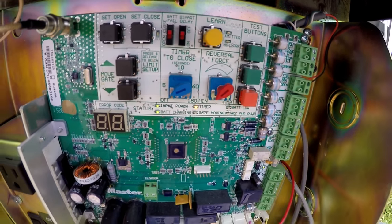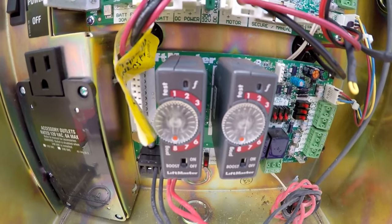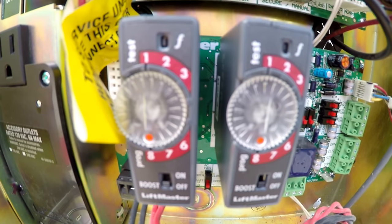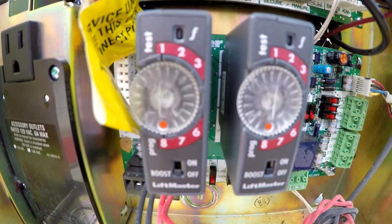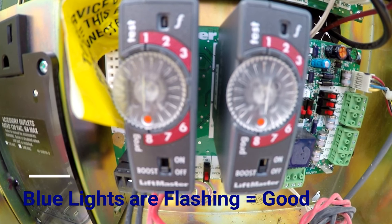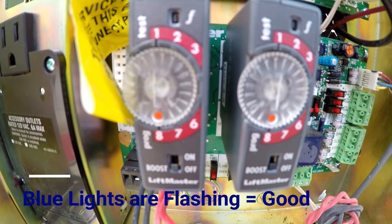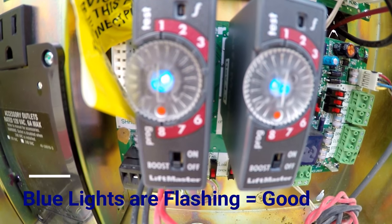If that doesn't reset your gate and it closes, it might be the loop detectors. These are your loop detectors. The way that you know they're working is the heartbeat — the heartbeat is the blue lights that are blinking. You see those blue lights right there — that's the heartbeat, so they're working.